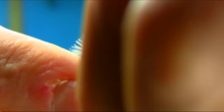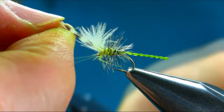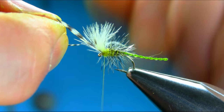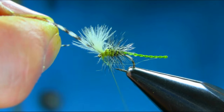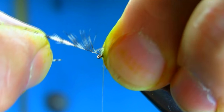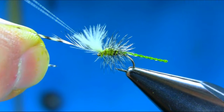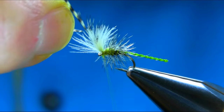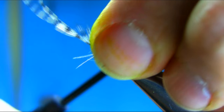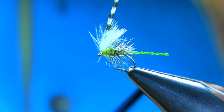Just keep going. Wrap from the front now. Secure everything and whip finish.